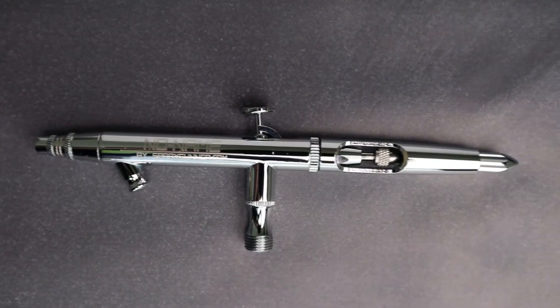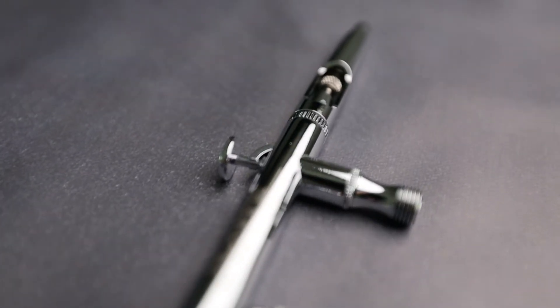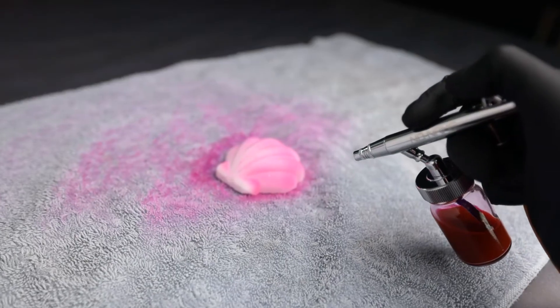Hi there! I'm Mandi Barley with ProBathBalms.com and today I'm going to give you my thoughts on this airbrush from SprayGunner.com. I'll show you a little bit of how it works and what I recommend for your bath bomb making needs. Please note that I was not paid for this review and all opinions are my own based on my own experience.